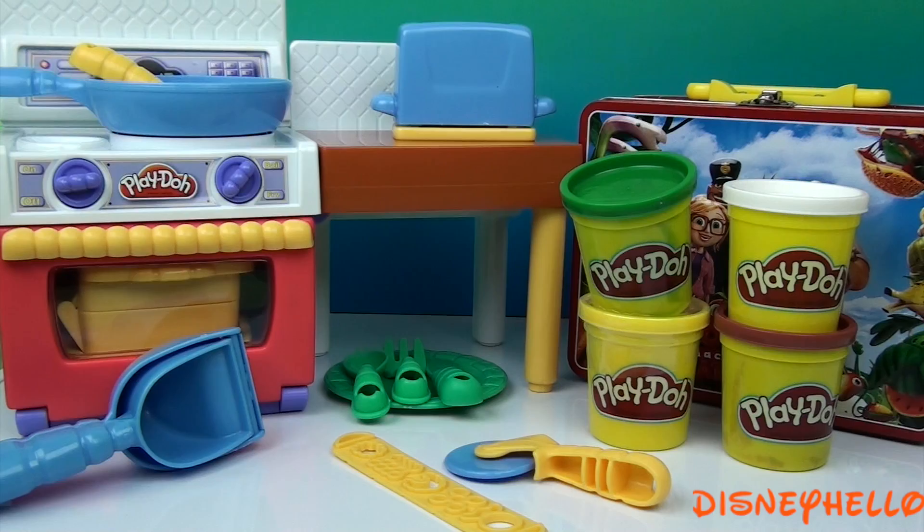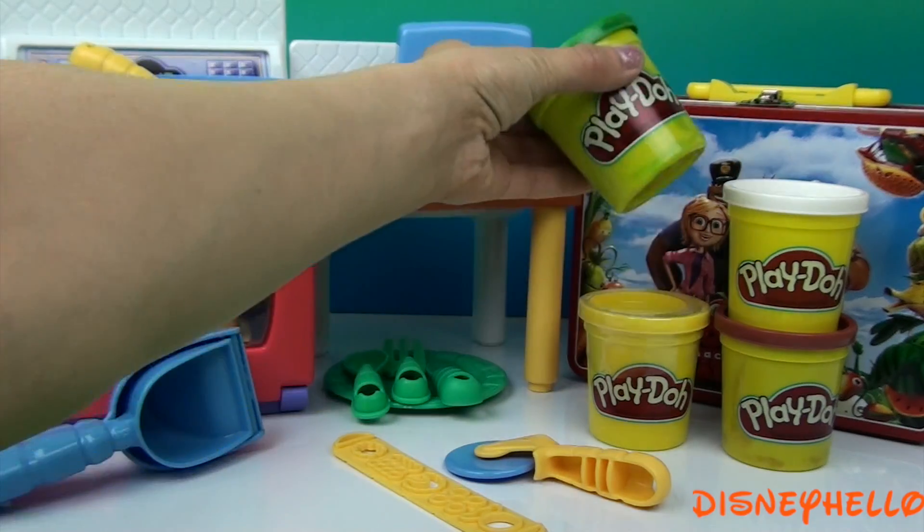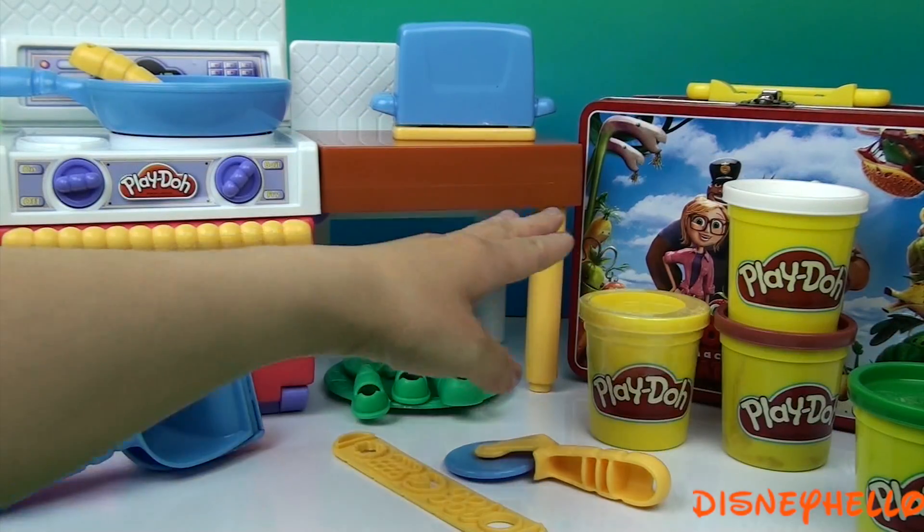This Play-Doh set comes with four cans of Play-Doh: green, white, brown, and yellow.